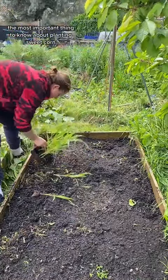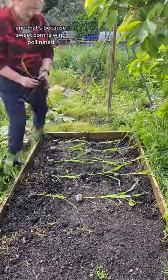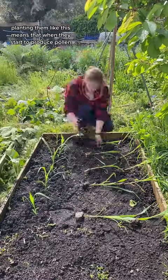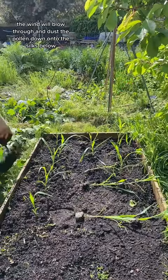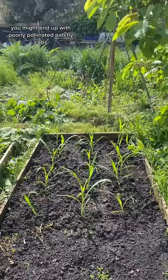The most important thing to know about planting sweetcorn is that you need to do it in a block or grid, not in one long row, and that's because sweetcorn is wind pollinated. Planting them like this means that when they start to produce pollen, the wind will blow through and dust the pollen down onto the silks below across the whole block. If they're in a row, you might end up with poorly pollinated, patchy cobs.